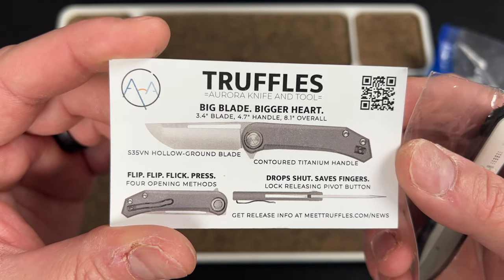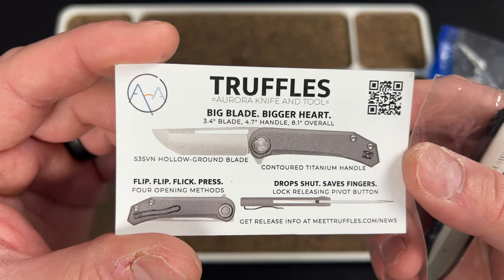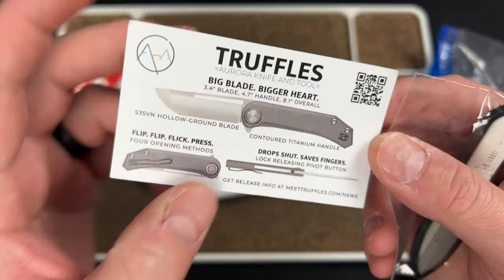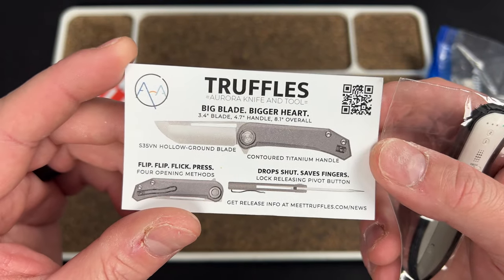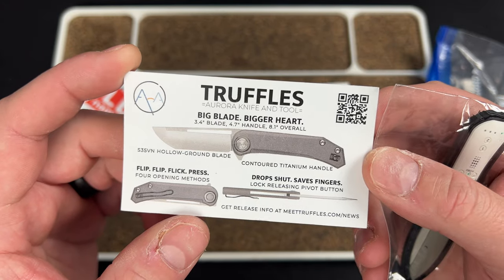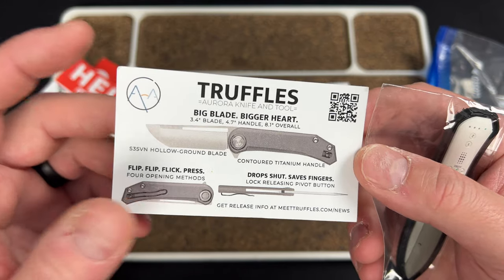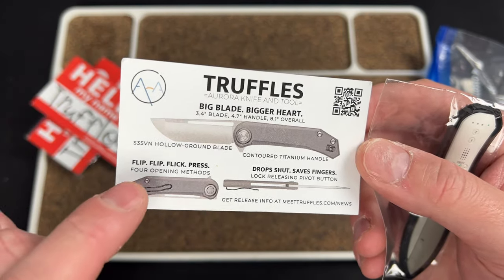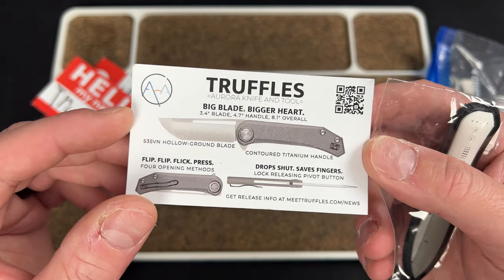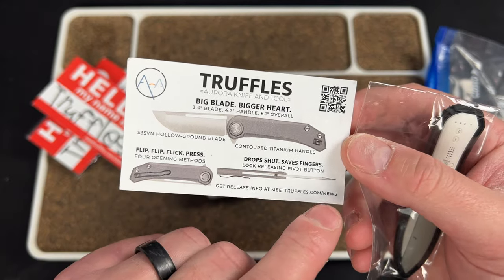From the business card: bigger blade, bigger heart. Blade is 3.4 inches, handle 4.7, overall 8.1 inches, S35VN steel, hollow ground, nice contoured titanium handle. The big deal with this one is the locking mechanism — the card says four opening methods: flip, flick, press, and drop shut. Saves fingers, lock releasing pivot button.